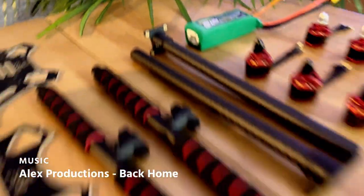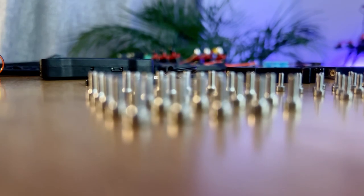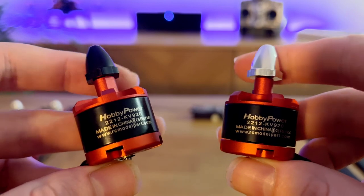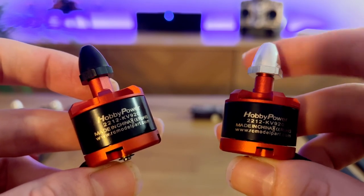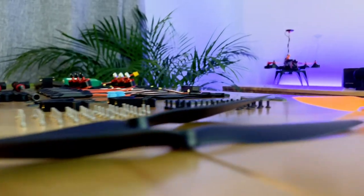One eBay purchase later, I had all the parts needed for the build. To save some research time, I bought everything as a kit. It came with these cheap hobby power motors, paired with 30A Simon K ESCs, and it also included 10-inch propellers.